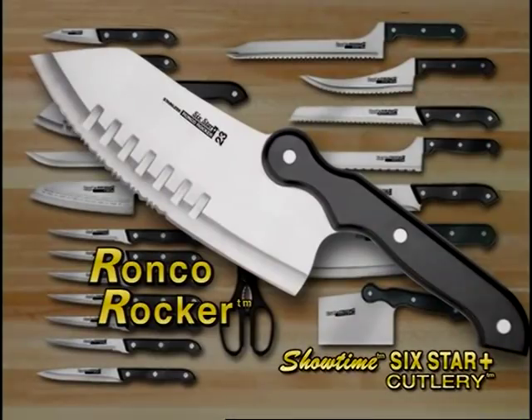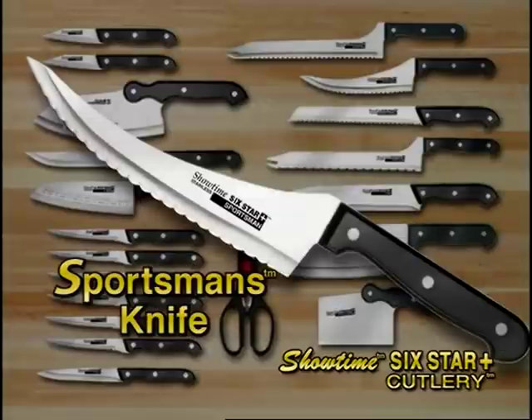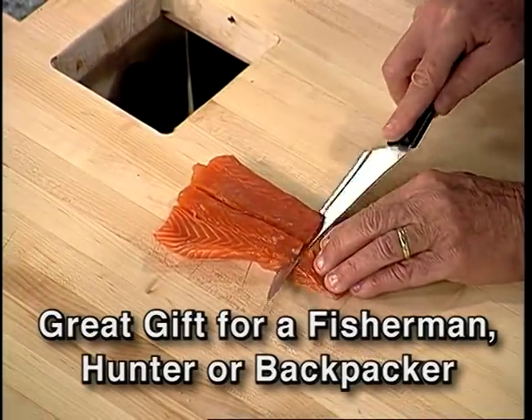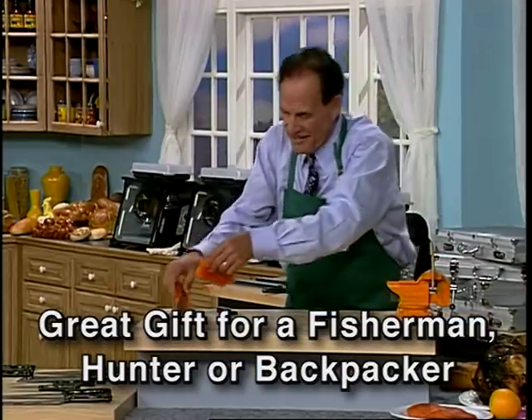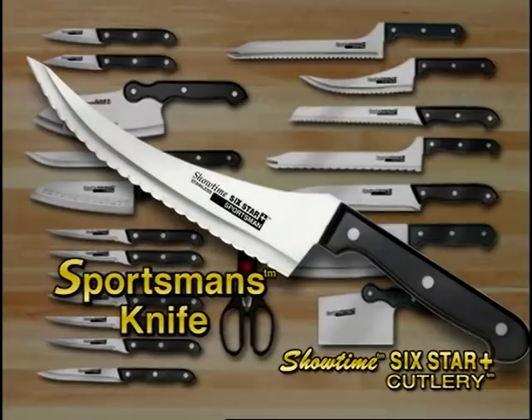You'll love having the Ronco Rocker in your kitchen. You'll also get my favorite knife, the sportsman's knife. I've got to tell you folks, if you want to fillet a fish, this knife will do filleting. You can fillet all day long. That's a piece of salmon — nice? You get this knife with the package.